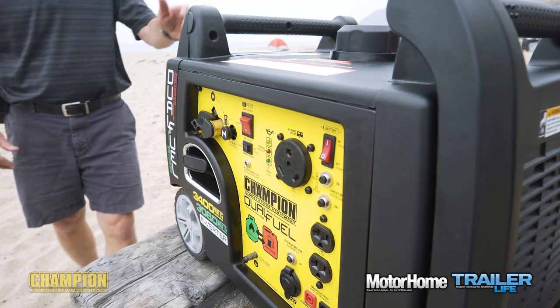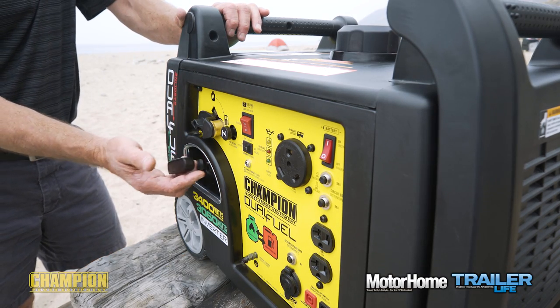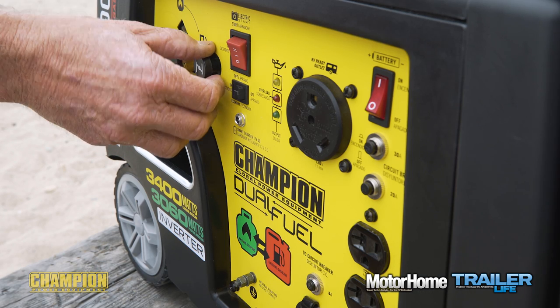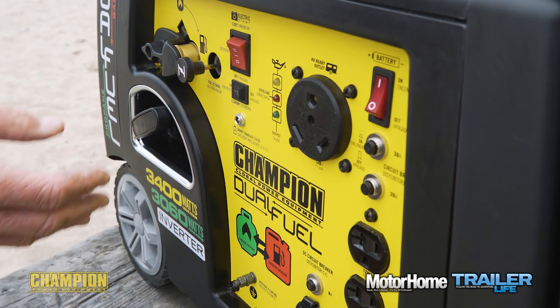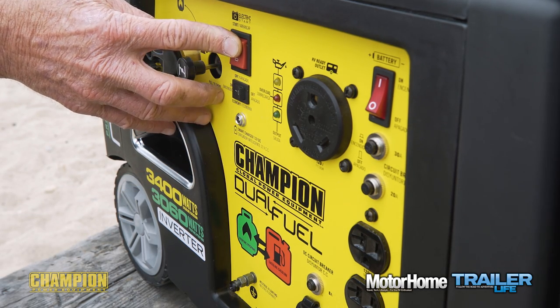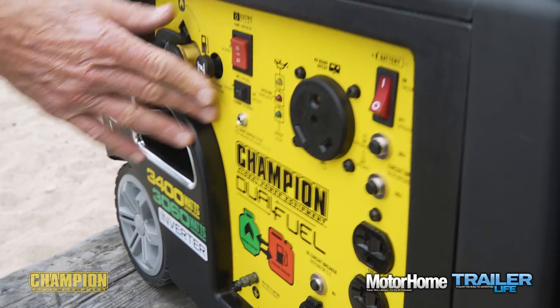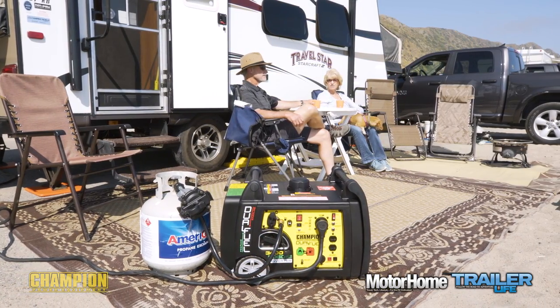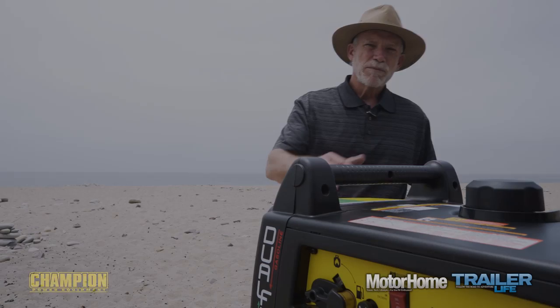In addition to the recoil pull for starting, this rig has an electric start feature. The small lead-acid battery that powers the electric start is part of what makes this unit heavier than some in its class, but seriously, it's super convenient.